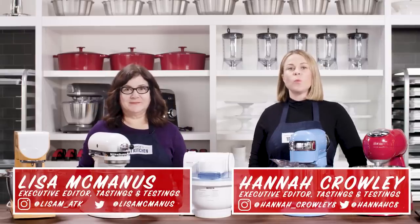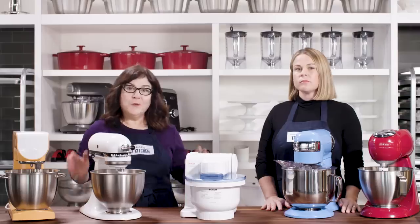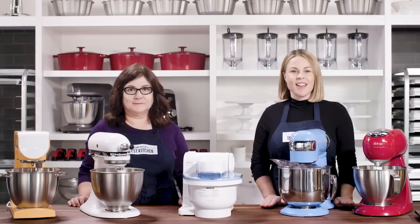Stand mixers work wonders when you want to whip up baked goods like cookies, cakes, meringue, and breads. But if you're only an occasional baker, do you really need an expensive, high-end model? Our previous Best Buy, the KitchenAid Classic Plus, was half the price of our winning high-end mixer. But since that testing, we've seen other less expensive models emerging. So is it still the best choice? To find out, we bought six of these new budget-friendly challengers and went to work.